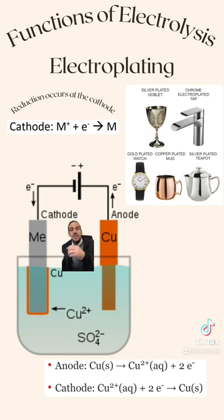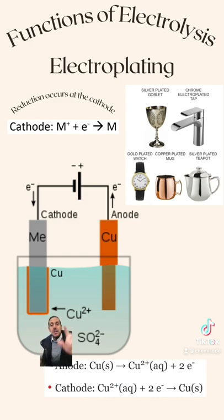The cathode here, because it's an electrolytic cell, is connected to the negative terminal of our power supply, and that's going to force electrons towards the cathode so they can be accepted and reduce the copper ions. You can see here, the copper ions — they've got an arrow that's saying that they're going onto our cathode.